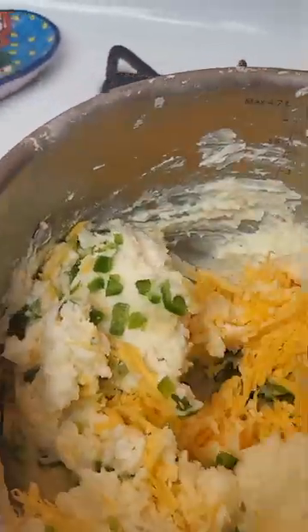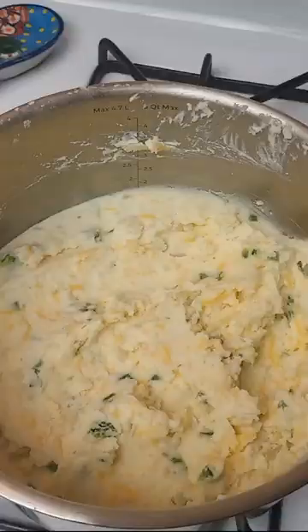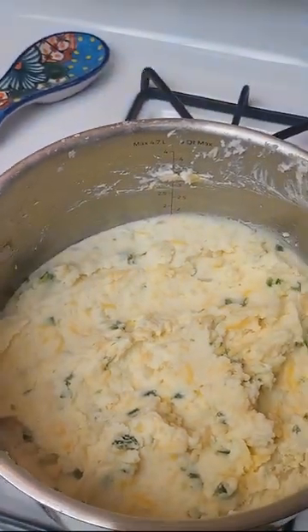And now we are back to folding it all in again. Why do they call it folding? Why can't we just say, continue to stir until mixed? But I digress. Voilà — your finished product of amazingness. Follow for more, or just to watch some game clips.